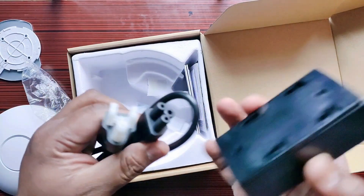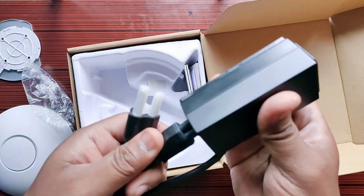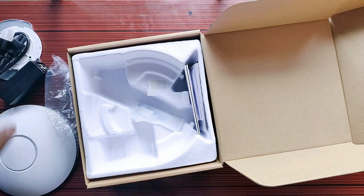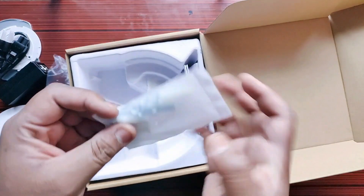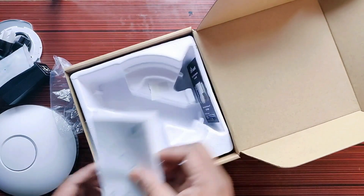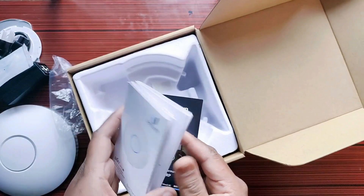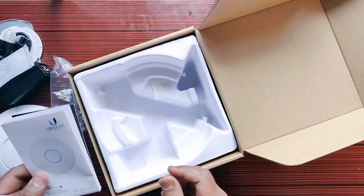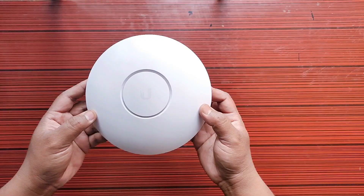We have a power cord to plug in and power up your device. Then we have screws for mounting, and we have some user manuals and a quick start guide. Let's keep those aside.